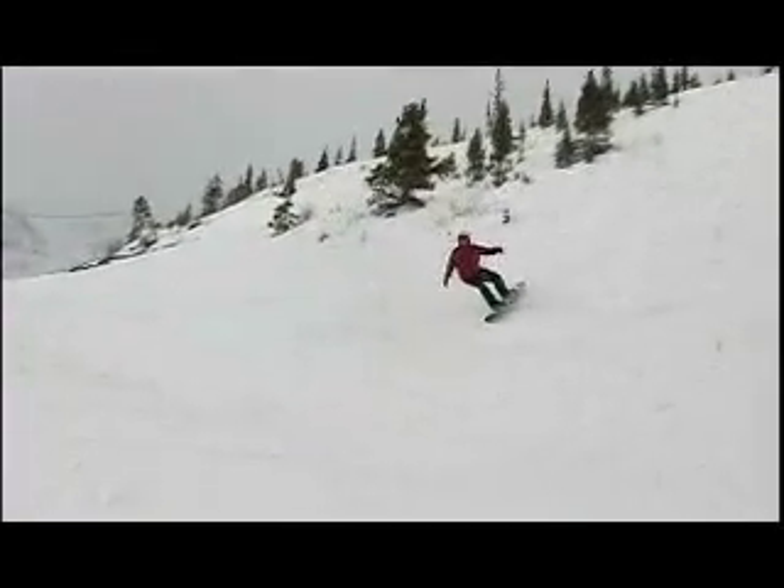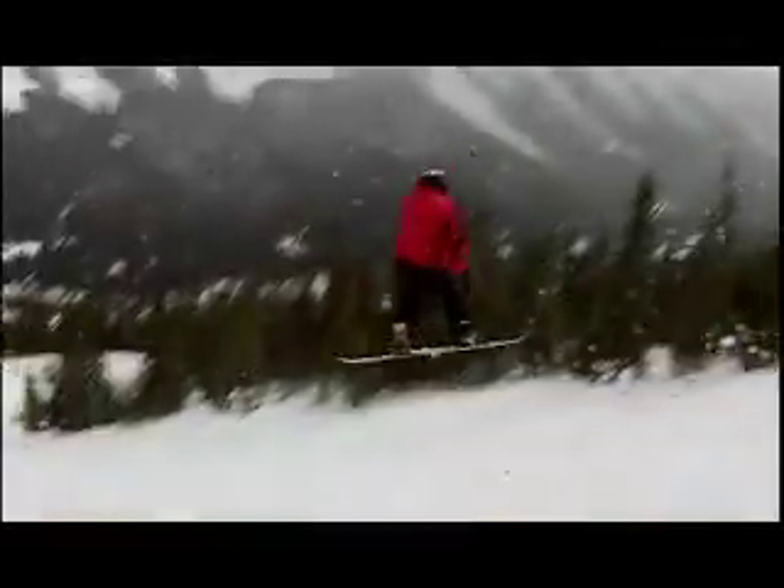A little backside 360 action. Pete's mocking in here. Backside 360, laying it down.